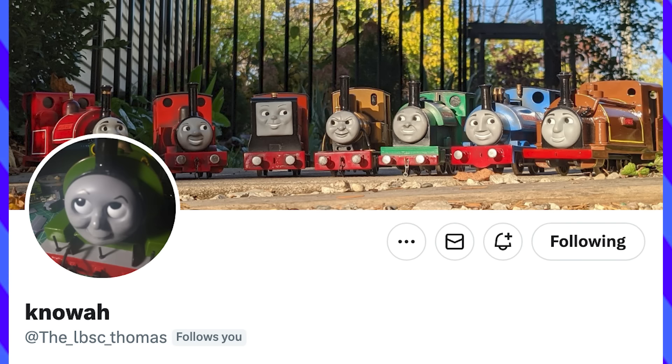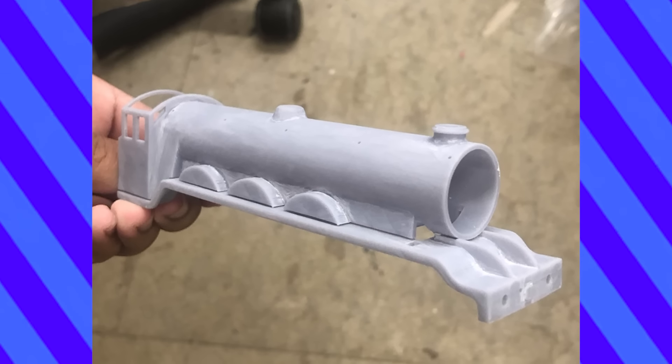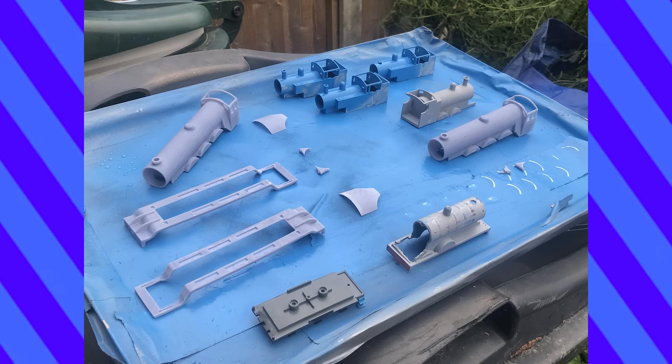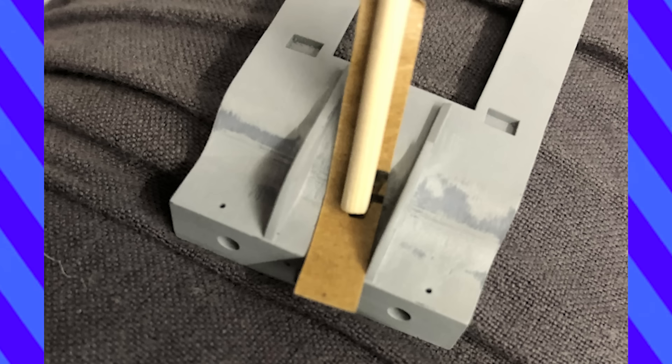The 3D body shell was designed by the LBSC Thomas and printed by the Tray Modeler. At the time of making this video, it's been one year since Gordon was printed. You guys know the drill — sanding, filling, and priming were the ticket to a smooth surface. His running board was especially tricky, and I had to get creative for the sandpaper to reach all of the nooks and crannies.